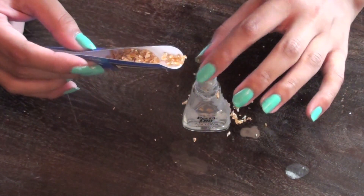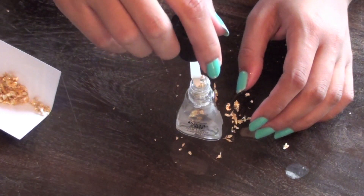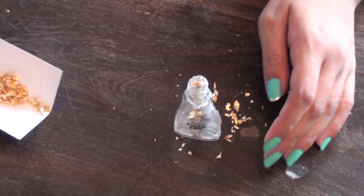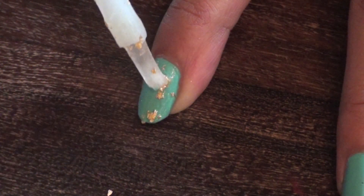You may need to pause once or twice to push the golden flakes down into the bottle — you can even do this with your brush. Then continue to add the remainder of the golden flakes. Now it's time to actually paint our nails! First, apply your favorite base color and then start using your golden flake top coat.